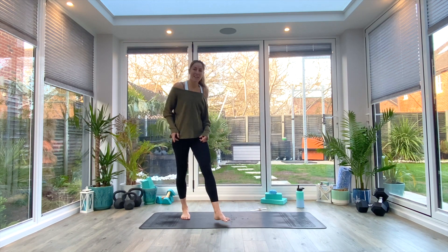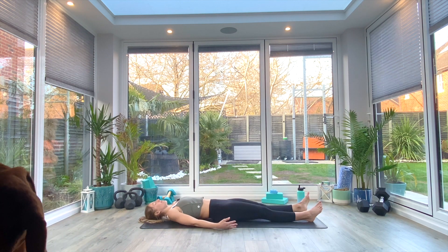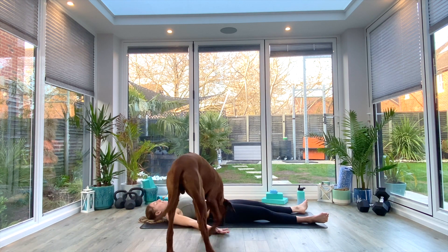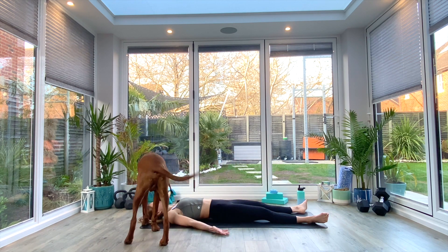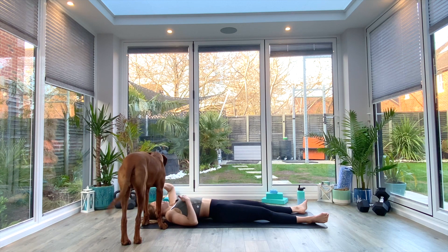Come into a supine position on your mat and just take a moment to get settled. Let your arms fall by your sides, let your feet fall open, and just take your attention to your breath — breathing in through the nose and out through the mouth. In your own time, take three deep breaths focusing on drawing that breath all the way down into the base of your stomach, filling up from the bottom first, layering that breath all the way up to your ribs.